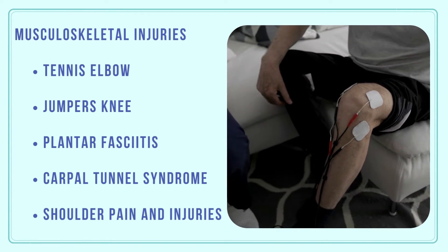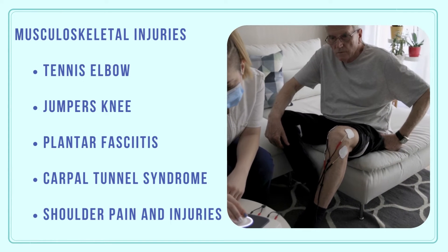Conditions treated include tennis elbow, jumper's knee, plantar fasciitis, carpal tunnel syndrome, and shoulder pain and injuries.